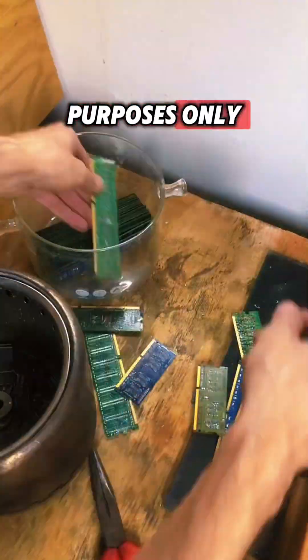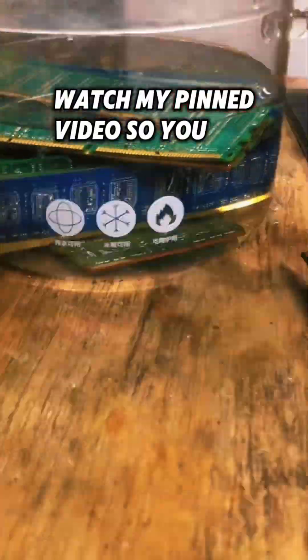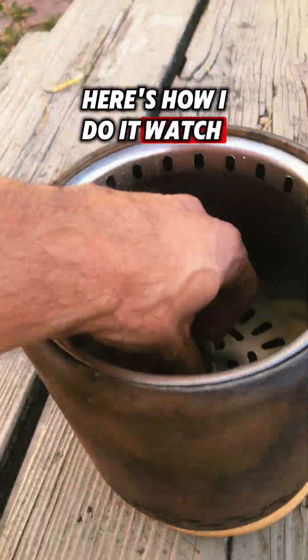This video is for educational purposes only — do not try this at home. Here I am mixing vinegar and hydrogen peroxide. Watch my pen video so you can see how I do it. This will sit for about seven days. In the meantime, let's get to these IC chips. Here's how I do it — watch and follow along.